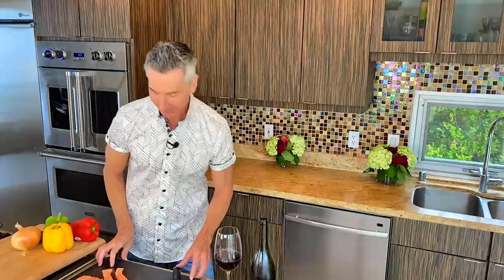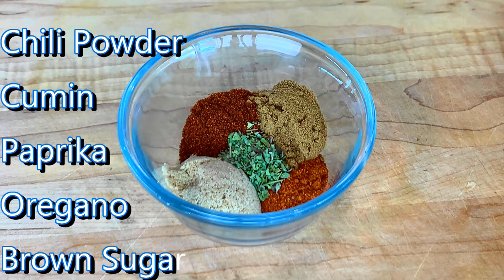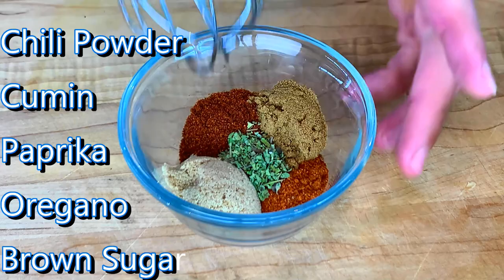I have this easy fajita spice blend of chili powder, cumin, paprika — that's a sweet paprika — oregano, and some brown sugar. We're just going to blend this all together, and we're going to save half of this for the peppers and onions.